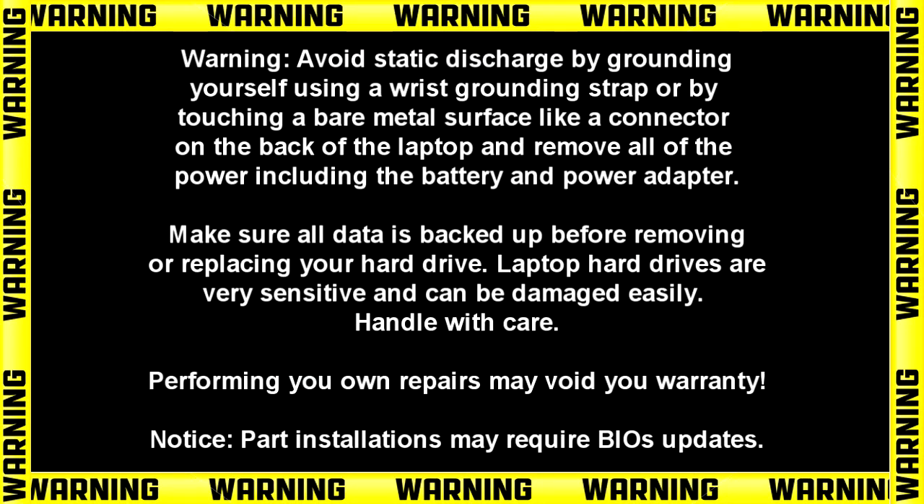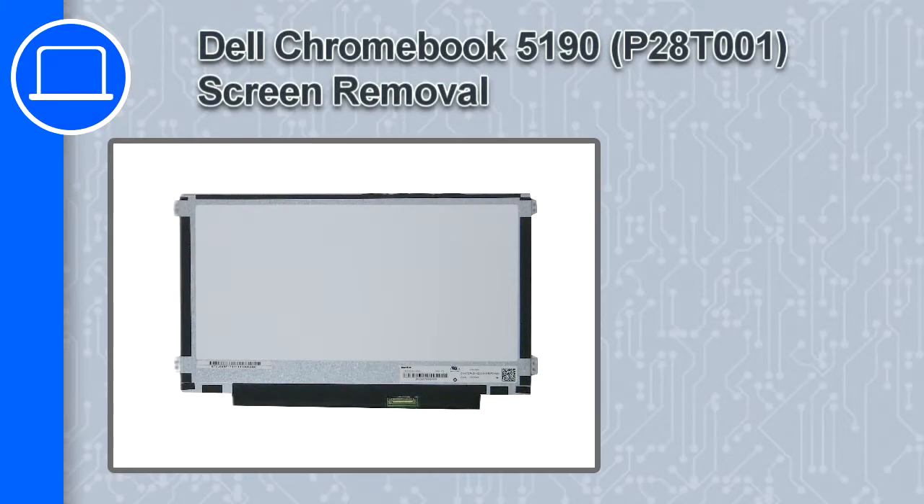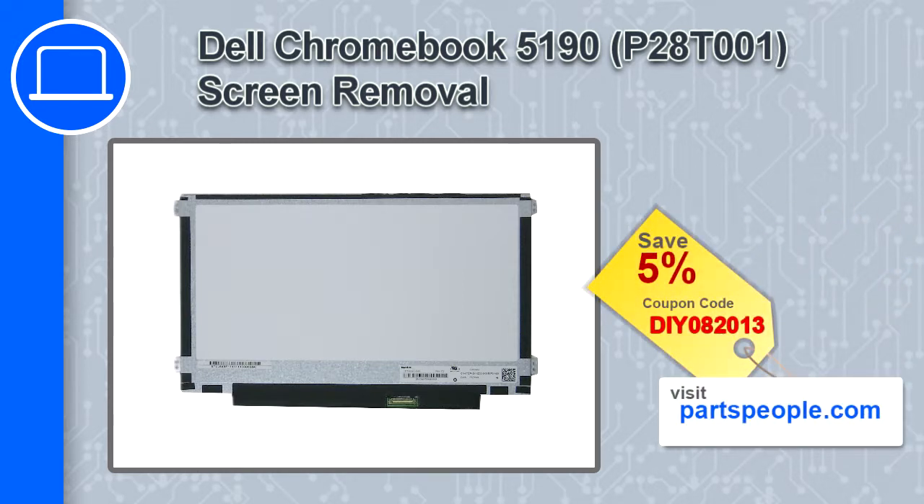Hey, what's up, this is Ricardo and in this video I'll show you how to remove the screen on a Dell Chromebook 5190. If you're looking for parts for this laptop, go to our website and use this coupon for a 5% off discount.